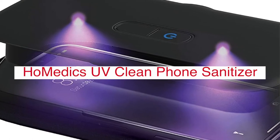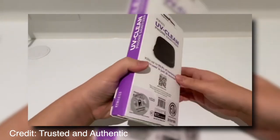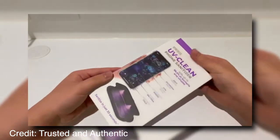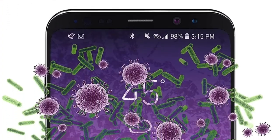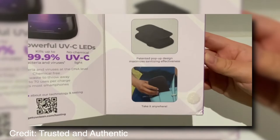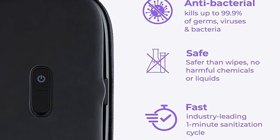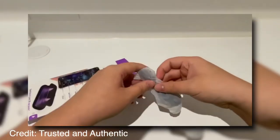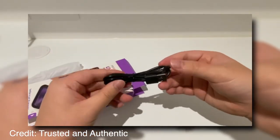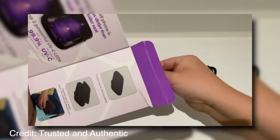The HomeMedics UV Clean Phone Sanitizer is the perfect solution for germaphobes who want to keep their phone clean and safe. The UV light sanitizer uses ultraviolet rays to destroy 99% of viruses, bacteria, mold spores, and fungi on your phone screen or keyboard. It also cleans away dirt and dust so you can use your device without worrying about spreading germs. All you have to do is plug in the power cord into an outlet near a window. Then place your device inside the container with its screen facing up. You can leave it overnight or stop at any time, as there's no set amount of time required to sanitize your phone.